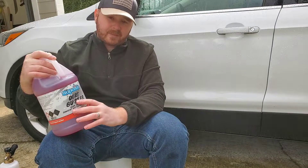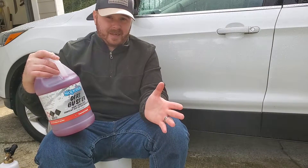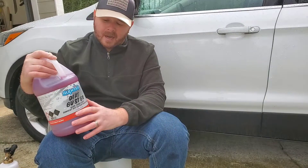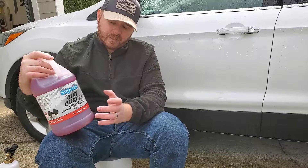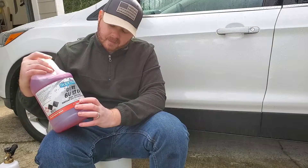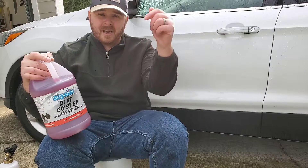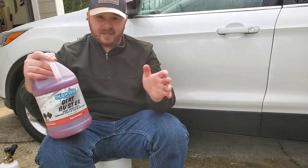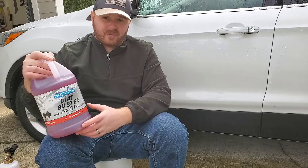You can go on their website and order, but you'll have to pay shipping and handling for that — that's for if you don't have any O'Reilly's near you. But for those of you that do, go in and give them the stock number C60-1. I'll put a link in the description below. Next day delivery most of the time, and it's free.